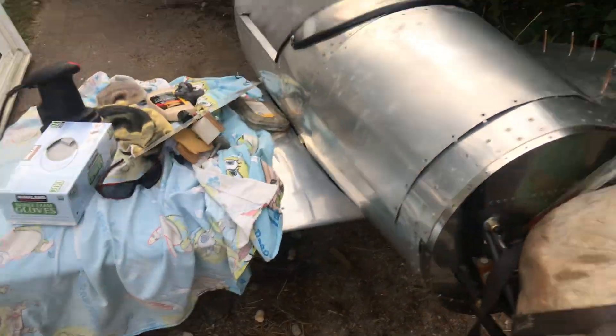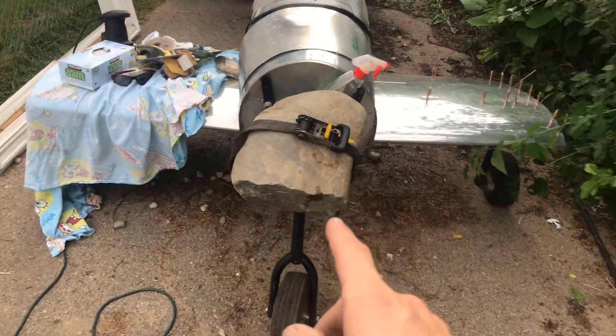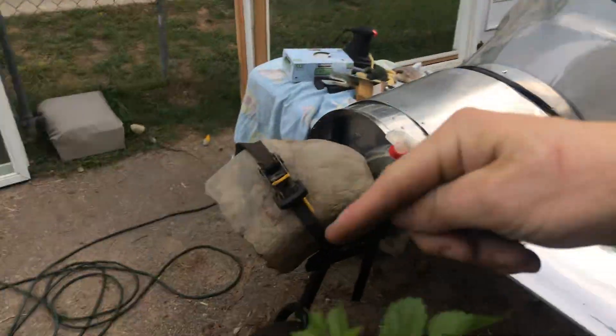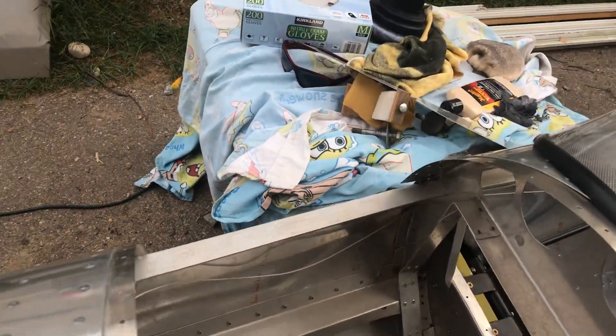I'm already in love even though I've never gotten it in the air yet. Don't laugh at me — I put a rock there so it would balance, because the tail will fall down without that rock. So it's just sitting on there on the motor mount — nothing crazy.